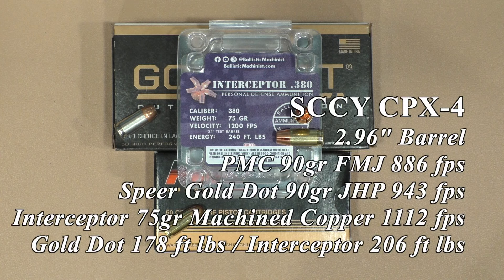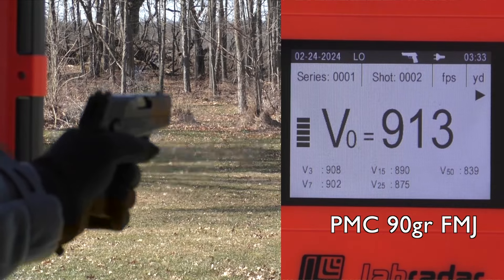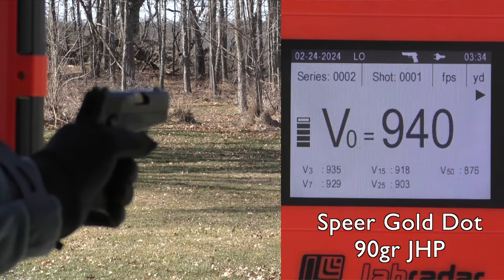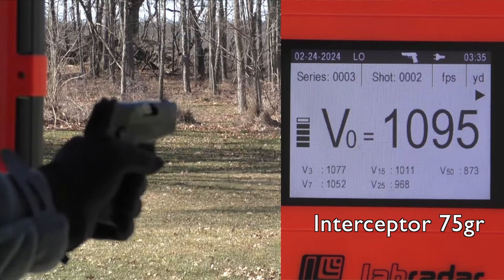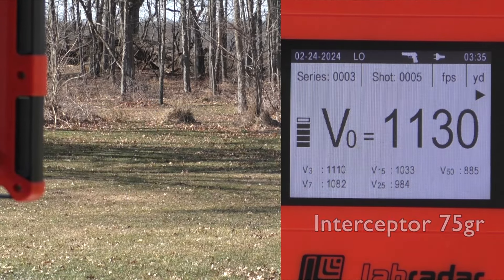Then we went to the Sccy CPX4. I did manage to use a slide stop on all those. It functioned every single round of the PMC, the Speer Gold Dot, and the interceptors — 100% using the slide stop, no problem at all. 16% better energy — 206 foot-pounds of energy out of that 2.96 inch barrel.